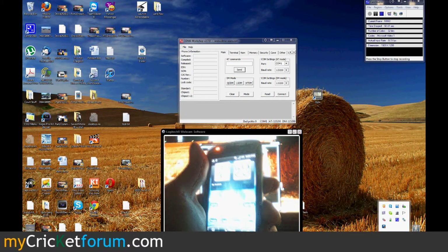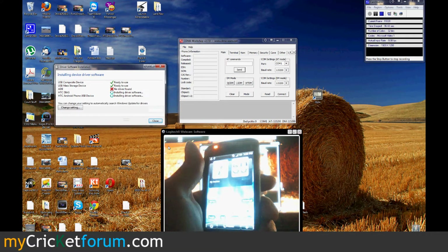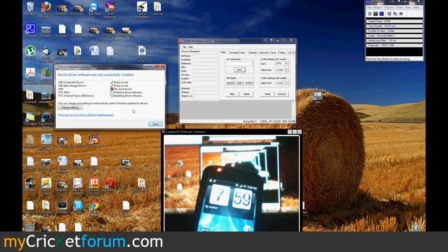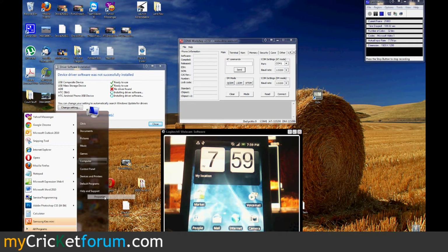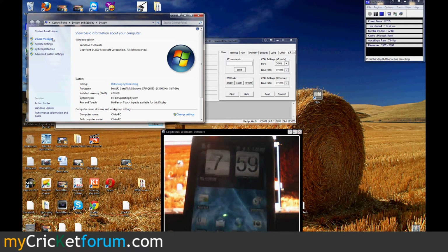These are the HTC Diag Drivers, and ADB — they're installing. It says ADB no driver found, but we could fix that by going to our device manager.